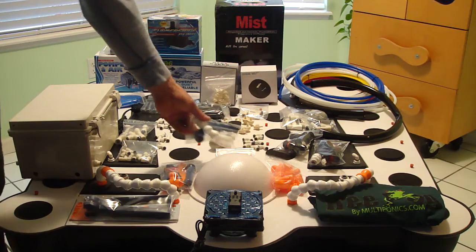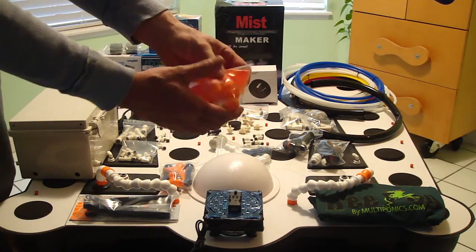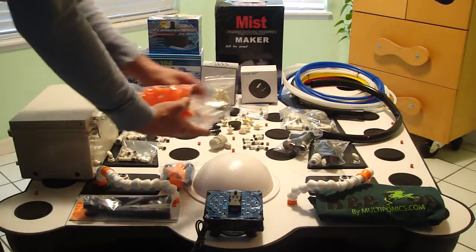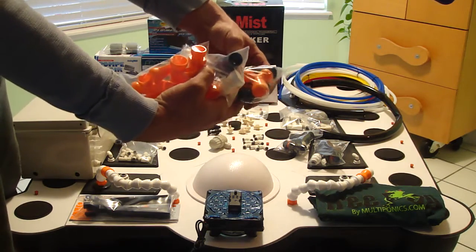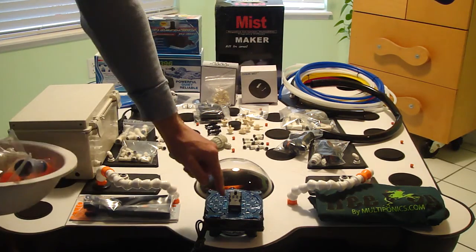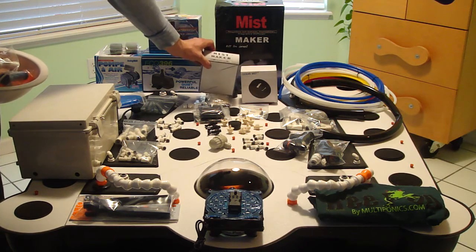Some additional interior plumbing — that's going to include jets, T's, Y fittings, caps, additional threaded adapters, a couple of straight pieces, a fan nozzle, another valve, a Y, the dome cover, and also our waterproof fan. The fan works with the foggers especially well.